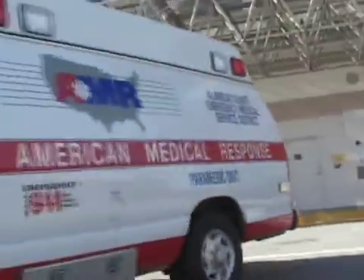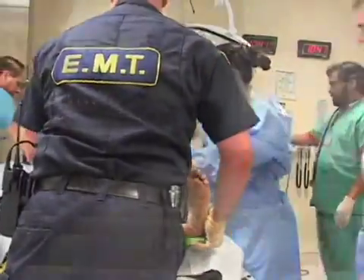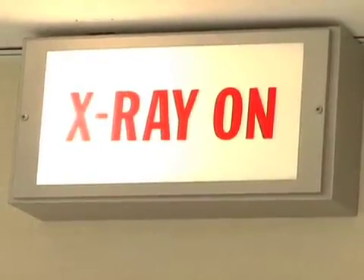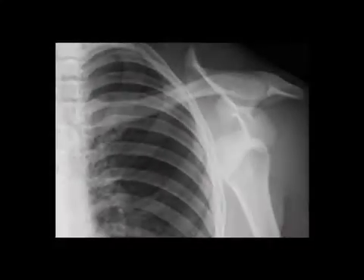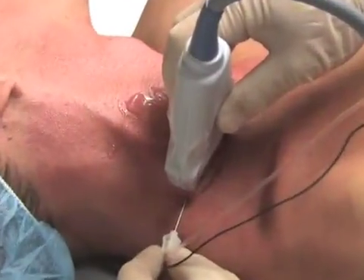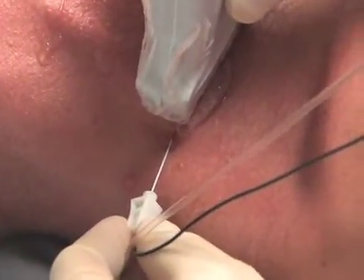A 72-year-old man presents to the orthopedic surgery service with an obvious deformity of his right shoulder after falling down a flight of stairs in his board and care home. He has a history of congestive heart failure, severe aortic stenosis, and emphysema. Radiographs demonstrate an anterior shoulder dislocation without an associated fracture. He has signs of volume overload and is tachycardic with a pulse of 112. You decide this patient is ASA class 4 and that regional anesthesia would be preferable to deep sedation.